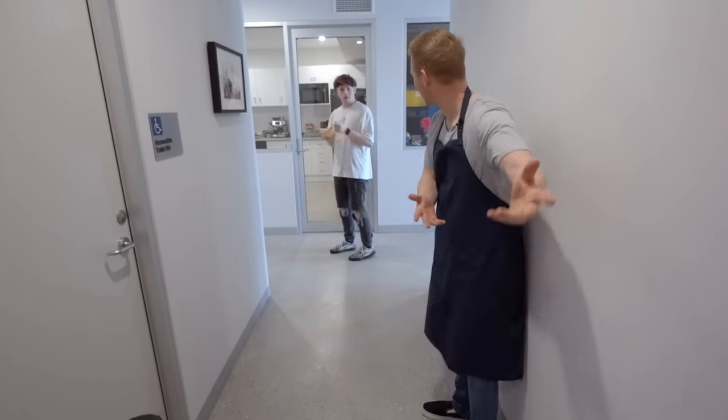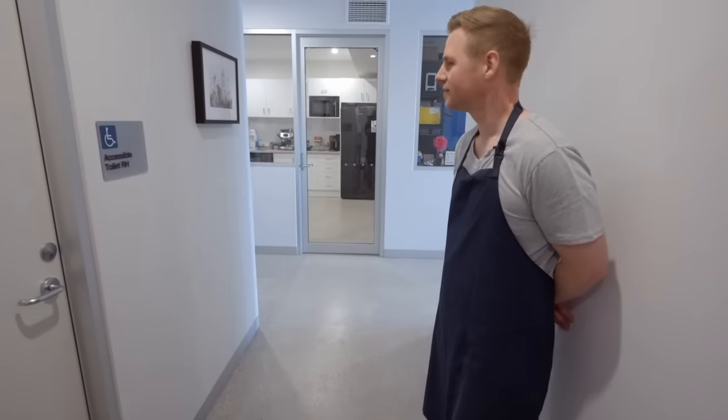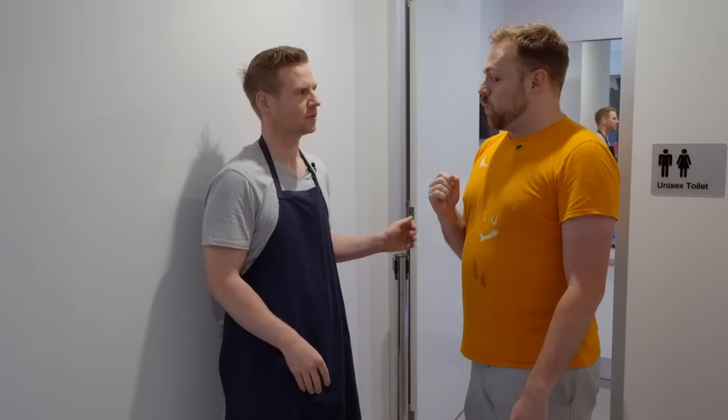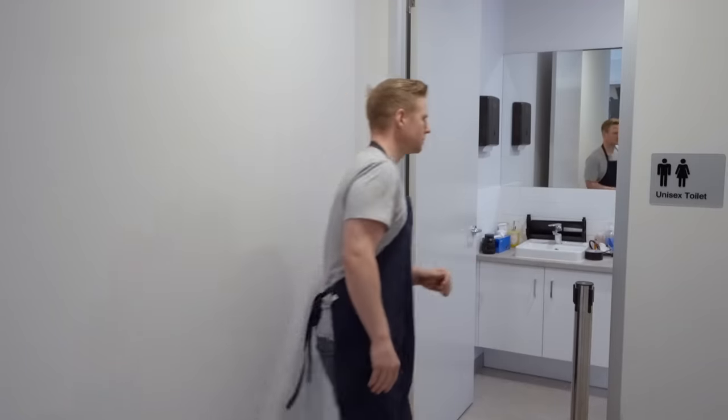"Vaughan, do you want to check out my new exhibition?" Then to Murray: "What did you think of my exhibition?" "Oh it was amazing, I loved it." "You didn't use it." "All your paint takes ages to dry." "Oh my, it's still wet." "It's still wet, it's all right. Sorry."